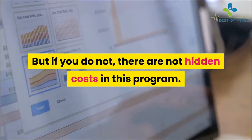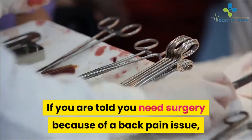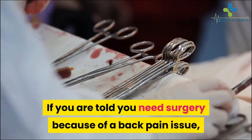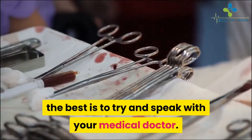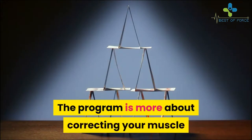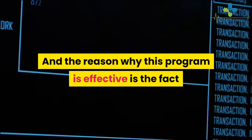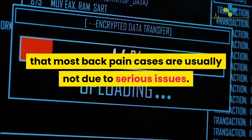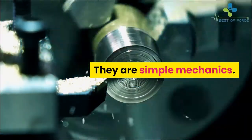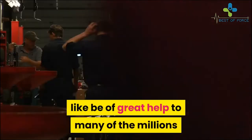As for whether this program can help you avoid surgery: if you've been told you need surgery for a back pain issue, the best approach is to speak with your medical doctor, who can give the best advice. This program is more about correcting muscle imbalance to counter its negative consequences. The reason it is effective is that most back pain cases are usually not due to serious issues — they are simple mechanics — so a program that focuses on restoring proper body mechanics can be of great help.